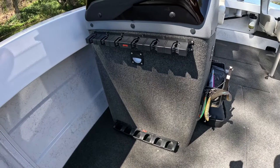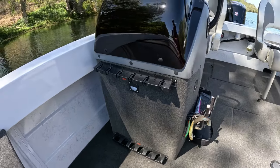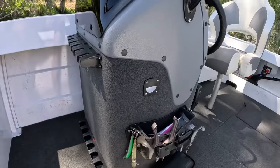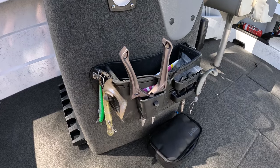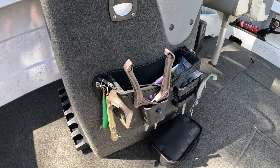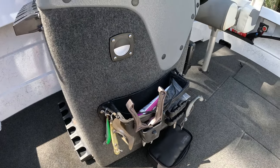Moving down, you've got the console which is really good. Got the Rapala rod rack there so you can fit six rods while you're fishing throughout the day, the grab rail, and then another Rail Blazer — just a little caddy to put all your stuff in on the side — which makes it nice and easy throughout the day for all your lures.